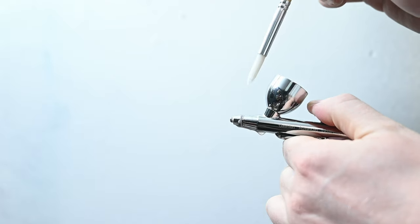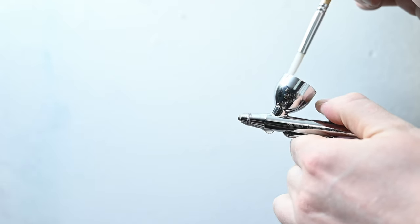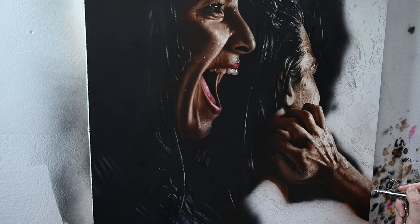And finally, checking the nozzle for leaks using some soapy water — there are no bubbles here, meaning there are no leaks. Always great to see.